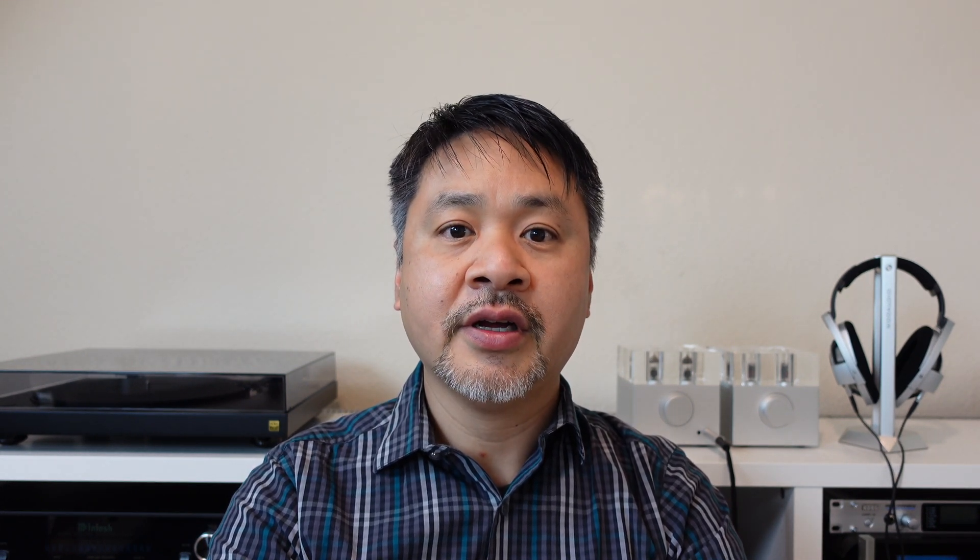The benefit of using a tube amplifier is that you can customize the sound to your liking. In our amplifiers you can actually change out to a different model of tube to get the sound that you desire. This is what the industry calls tube rolling.